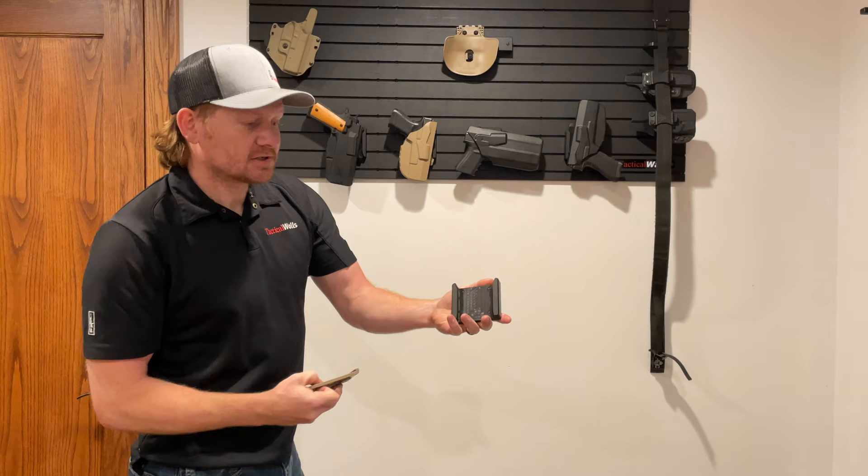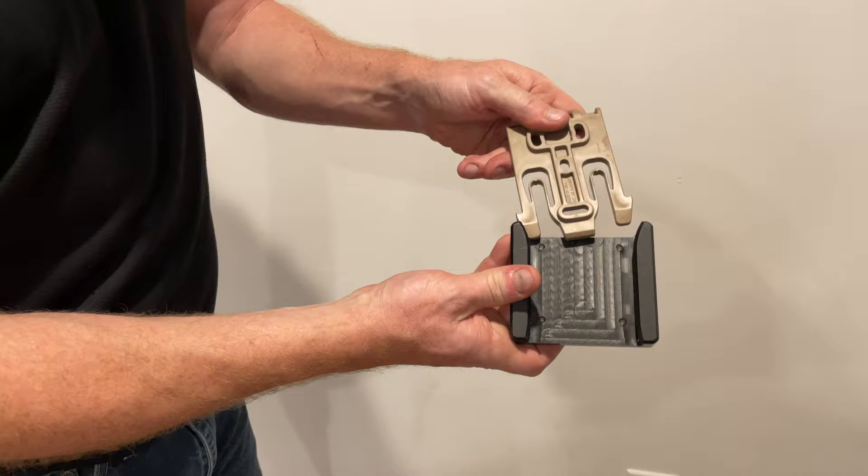This is the Tactical Walls QLS mount. What this will allow you to do is install your holster — and you can hear it snaps and locks into place.